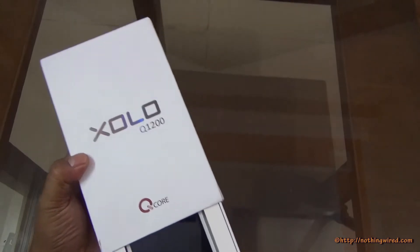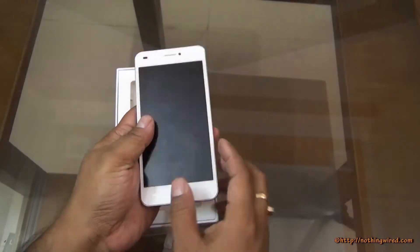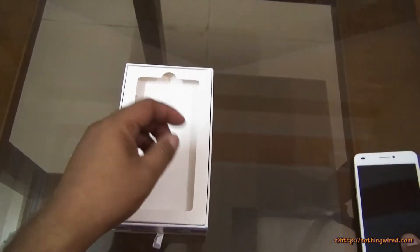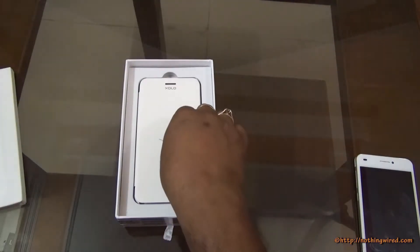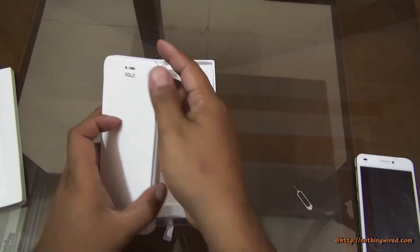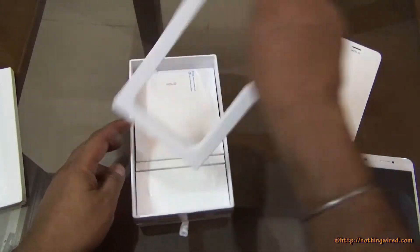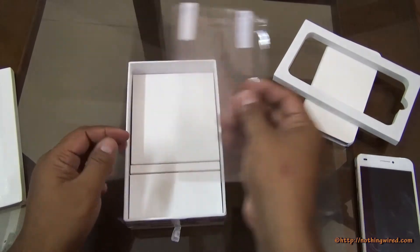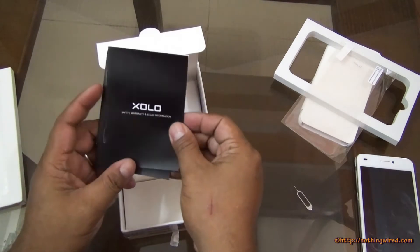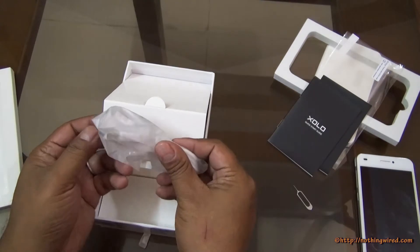So without further ado, let's check out what's in the box. First you would see the device — it's a beautiful device. Not totally metal finish, but metal with a bit of plastic; we'll come back to the device in a bit. You also get a pin to open the SIM tray, a flip cover, a screen guard, warranty card, quick start guide, and a micro USB 2.0 data cable.